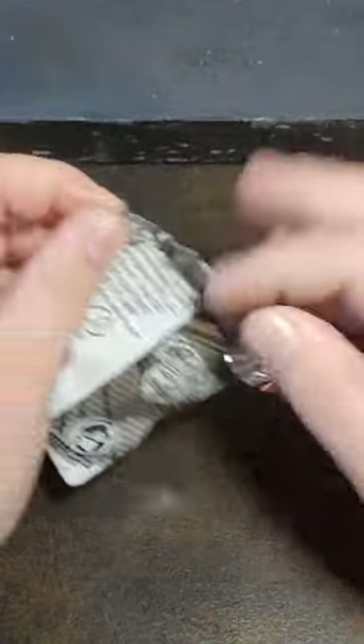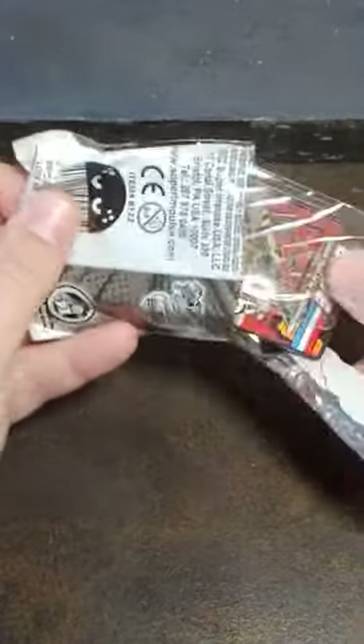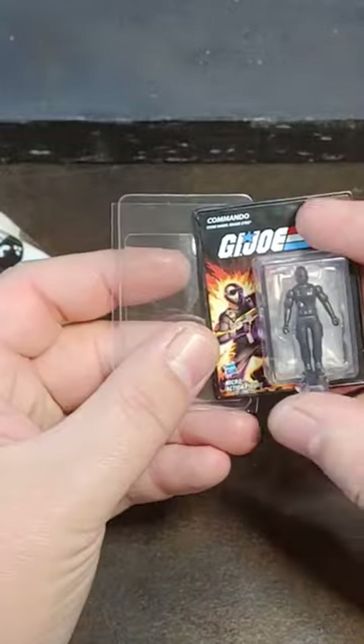This one here is the comic book collection. Trying to see how many of those I can get, and it is... another G.I. Joe! I got the Snake Eyes!